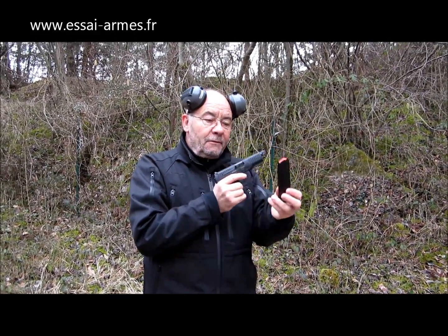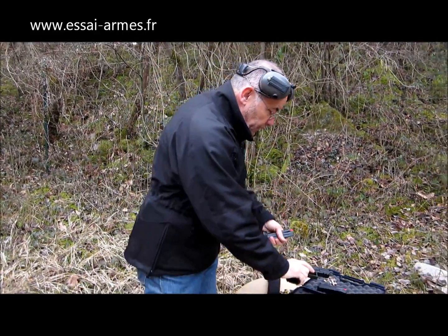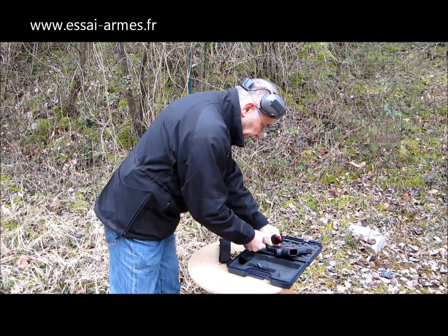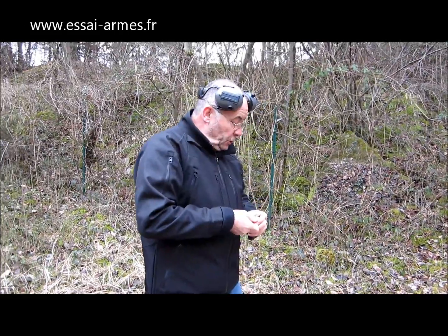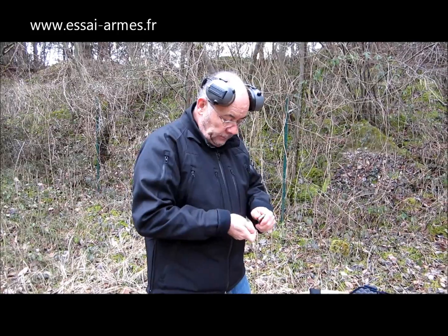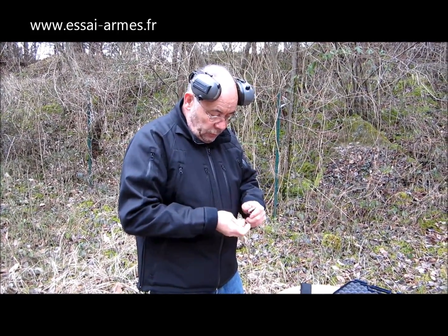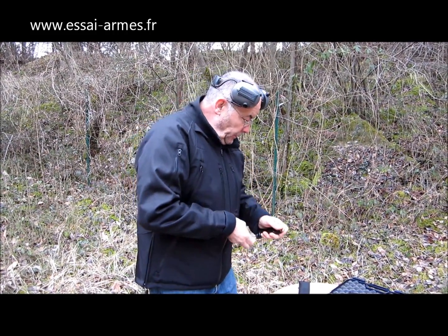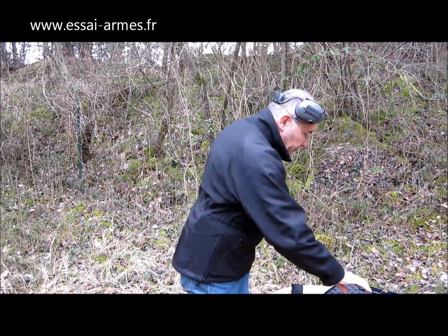C'est intéressant pour le tir à deux mains. Je vais l'utiliser dans le tir sur les épaules, la 5-5. Je vais tirer des cartouches Goldot. Les GECO sont bonnes, c'est vraiment un bon produit. Chargeur en tôle. Il y a une chargette bien sûr qui accompagne les chargeurs pour faciliter l'approvisionnement.